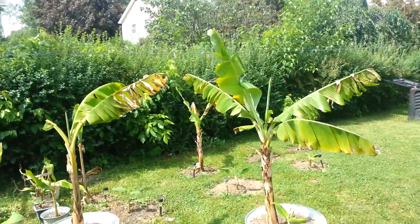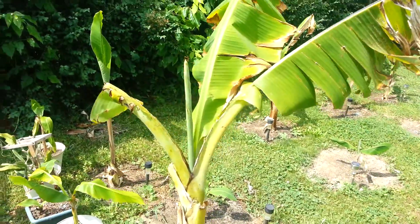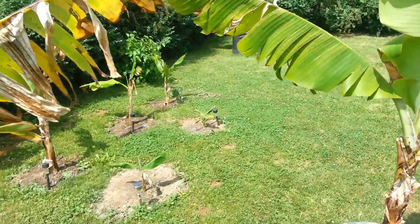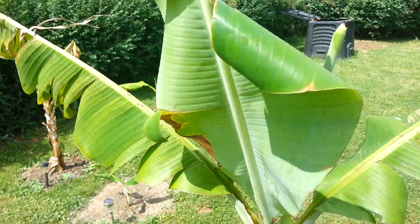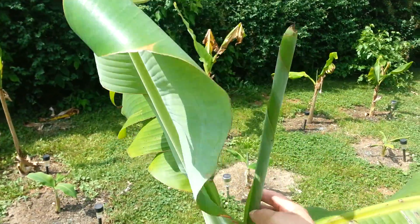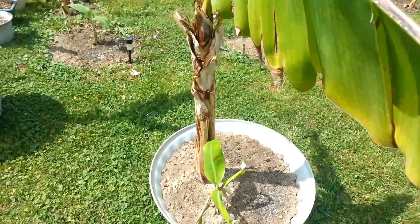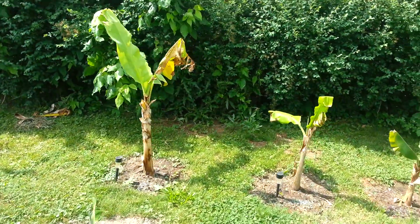I trimmed the trees a little bit — there were a lot of burnt leaves, so I cut a couple of them off so it doesn't use its energy for those leaves. It'll grow the new leaves faster, so they look a lot better than they did before.